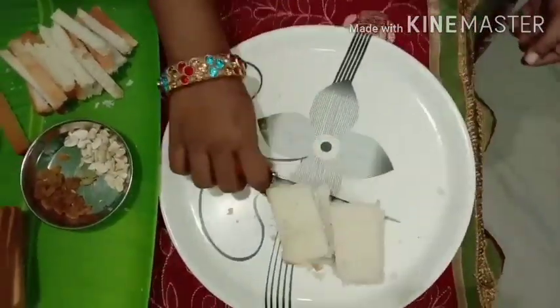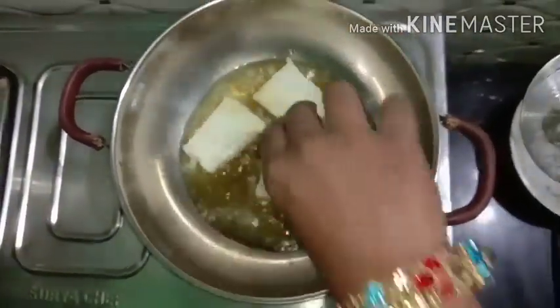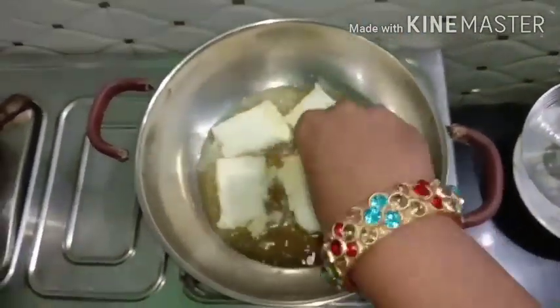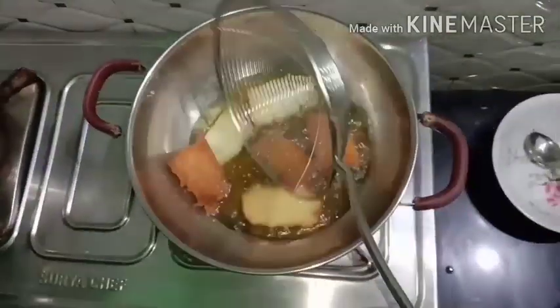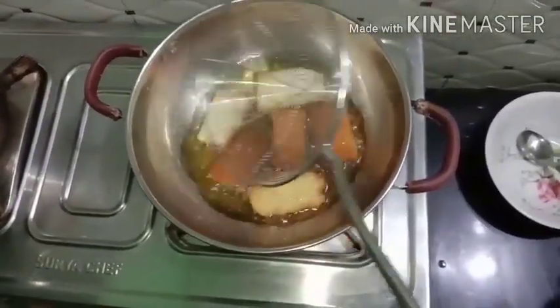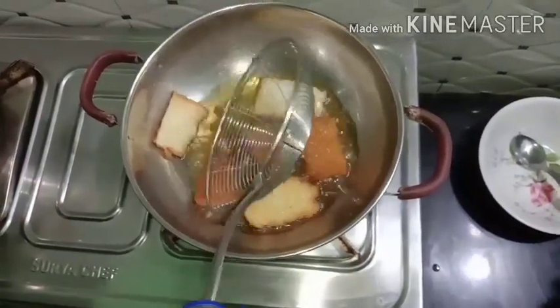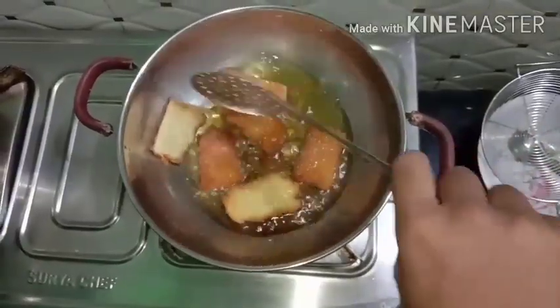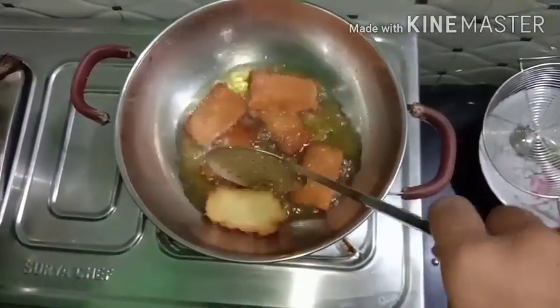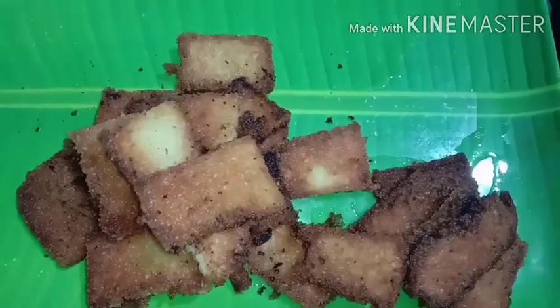Cut 4 pieces, cut 2 pieces. I am going to heat the bread. I will put it on medium heat and cook it to a brown color.